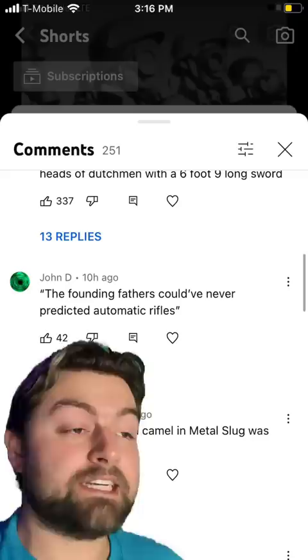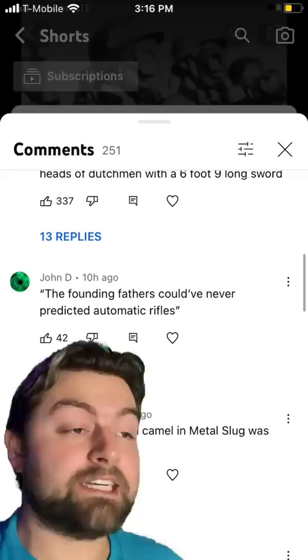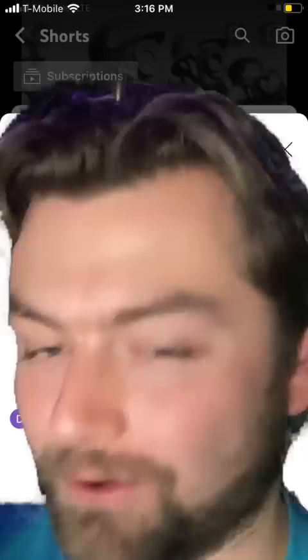There is this idea in modern political debates that is commonly used — that the Founding Fathers would have had no concept of automatic weapons or the types of things that we have today, because guns back in their day were flintlocks that would take 15 to 30 seconds to reload. Well, about that.